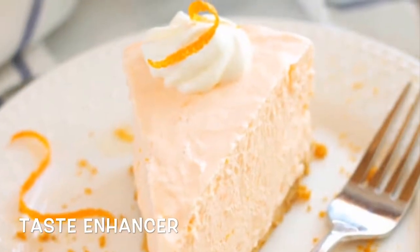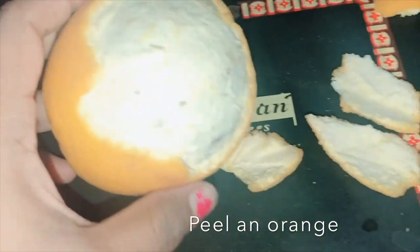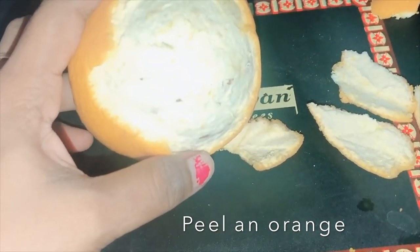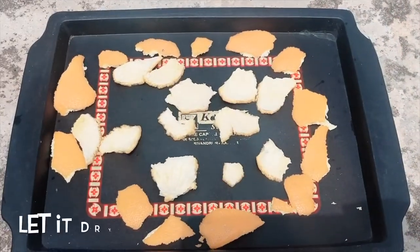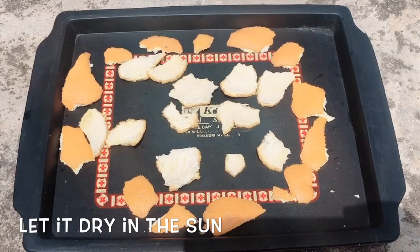Orange peels are great in cakes and salad dressings. The vitamin C that orange peels contain helps to lighten dark spots and blemishes on the skin. Simply rub the peel right onto your skin or mash it into a paste — it works wonders for your skin.